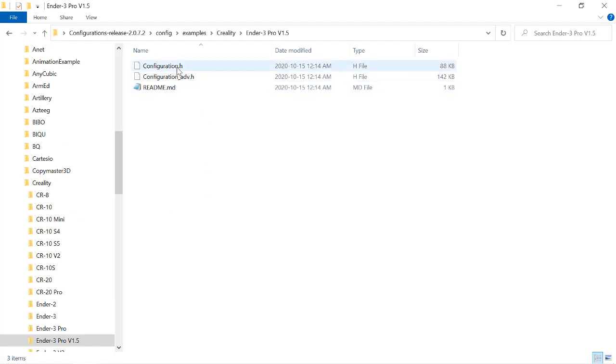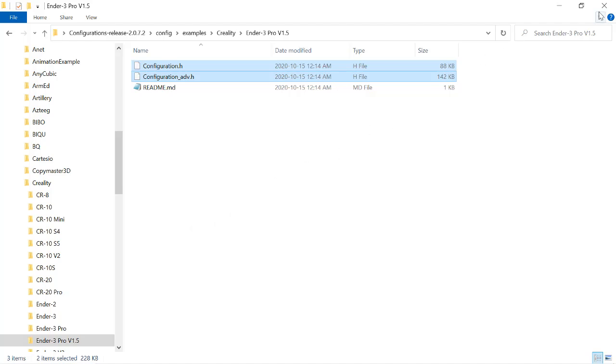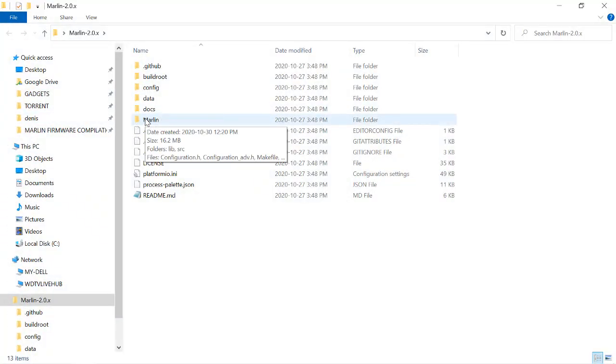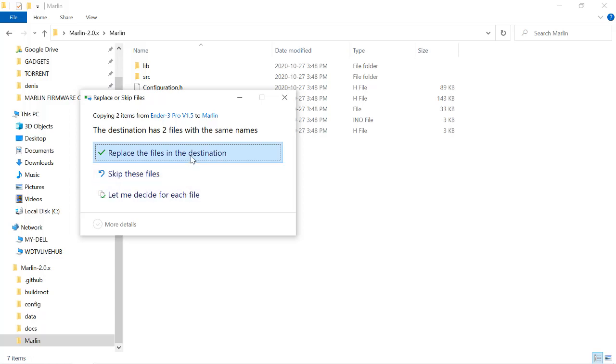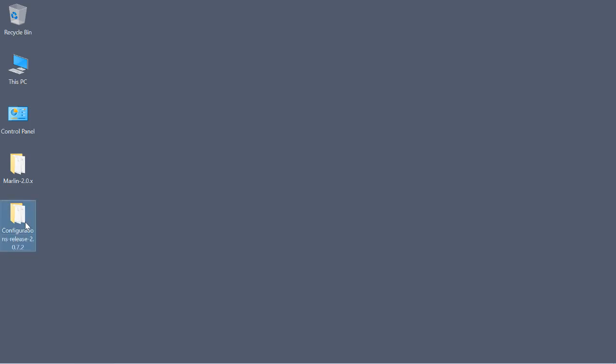In it are two configuration files. Let's select those two, copy them, go to our Marlin folder, and open it up. You can see that it already has two configuration files in it — we're going to replace them with the ones we just loaded from the configurations folder. Yes, we want to replace those files. Close that, we no longer need this folder; it has done its job.